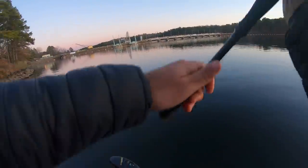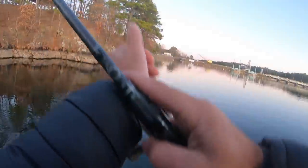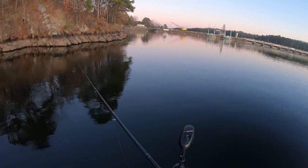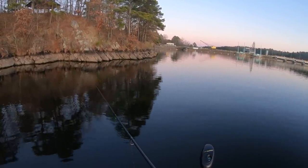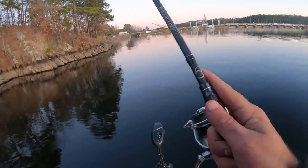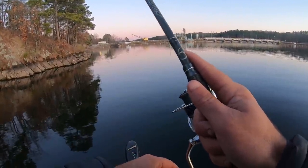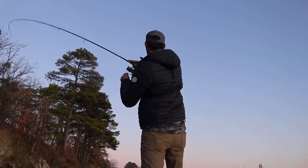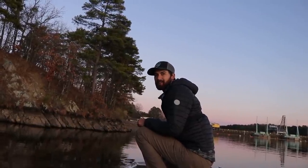Okay, here it is guys — last cast of the day. I think I botched it, cast a little bit too far to the right. My bait's in about 30 feet of water right now... I got it — oh no, oh my gosh! I can't believe I missed that fish on my last cast. He hit it so good — it's probably the best strike I had all day and I blew it.